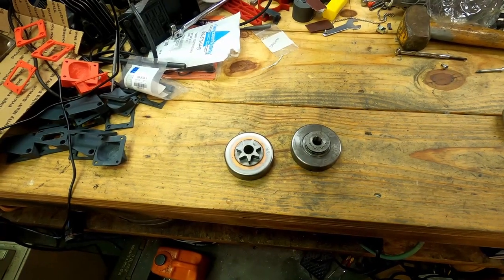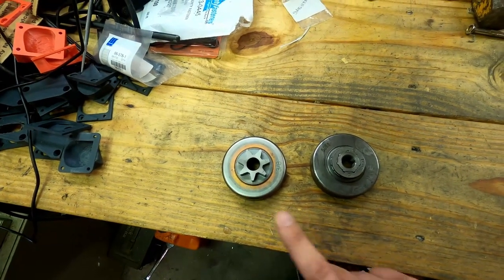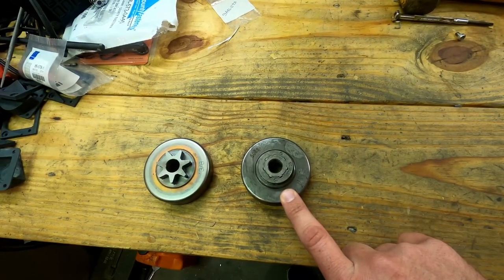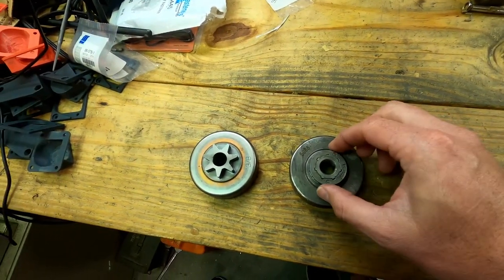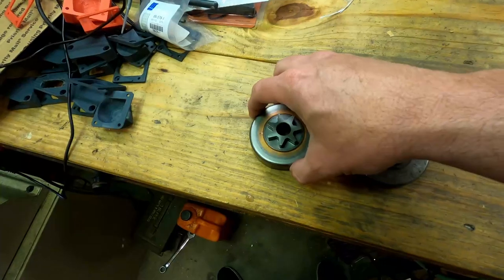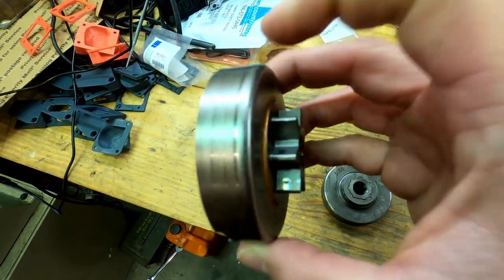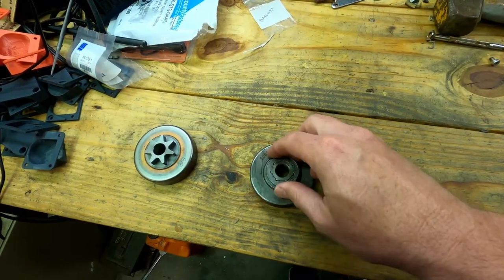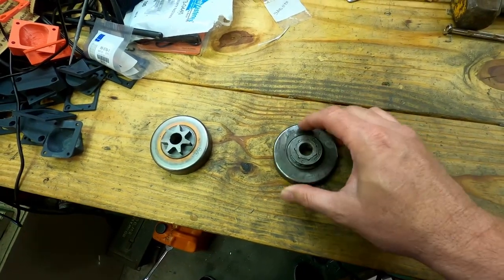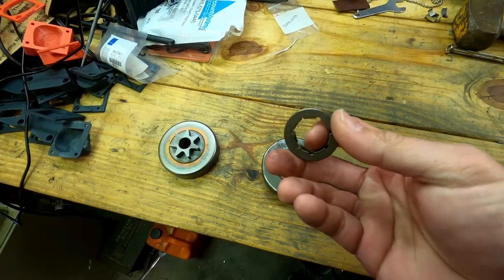So how does gearing apply to a chainsaw? This is a factory 590 clutch, and this is an aftermarket clutch from Little Red Barn — a great piece, very similar to the factory clutch on the 620 saw but uses a steel-style rim sprocket. With a rim sprocket, the chain stays tight within the rim and the rim actually floats back and forth. Instead of replacing the whole clutch, you can replace the rim a couple of times before the actual clutch bell needs to be replaced.